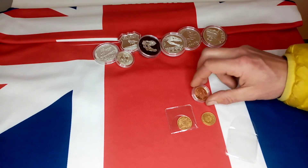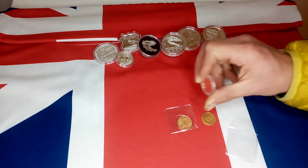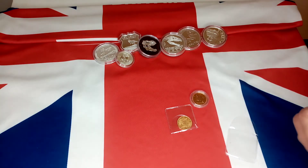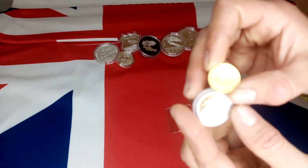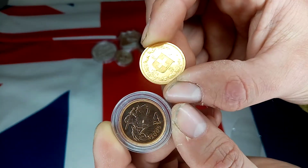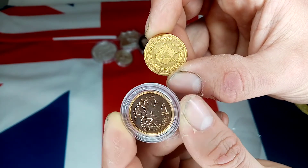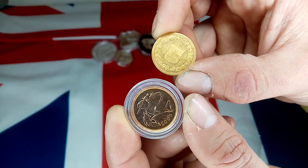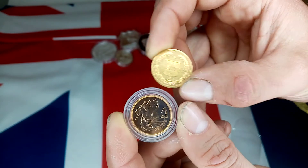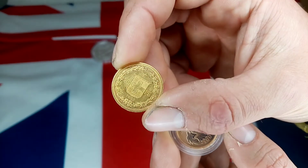So comparing to a sovereign, which is just under eight grams total weight, these are obviously a little bit smaller, and therefore cost less. Differences from the sovereigns: you've got 90% compared to the 91.7% I think the sovereigns are. And obviously the sovereign is a little bit bigger.